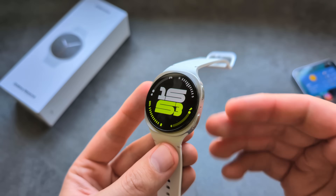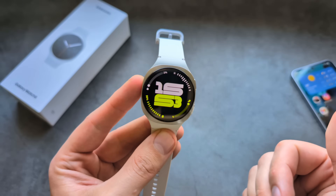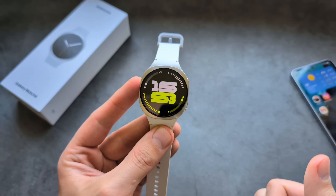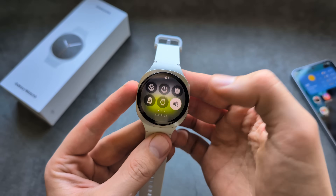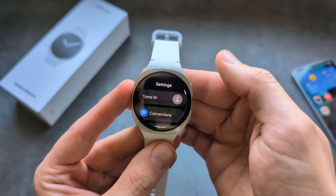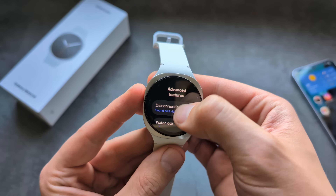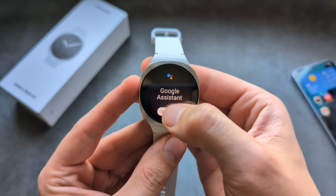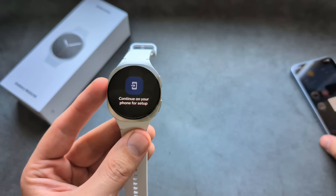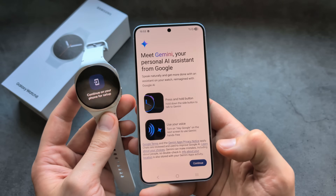This watch now has Google Gemini as its AI assistant, so we no longer need to use Bixby. By default, the assistant is not enabled — you need to go into Settings, click Google, then Digital Assistant, and click Get Started. You'll first need to set it up and agree to the terms on your phone.